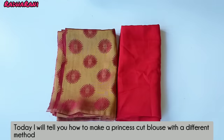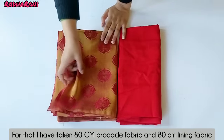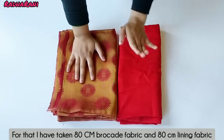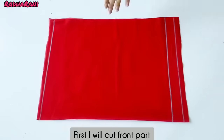Hello everyone, welcome to my channel. In this video I will show you how to make a princess cut blouse in a new way. For that I took 80 cm brocade and 80 cm aster blouse fabric. My blouse is sleeveless, but if you want you can use sleeves too.